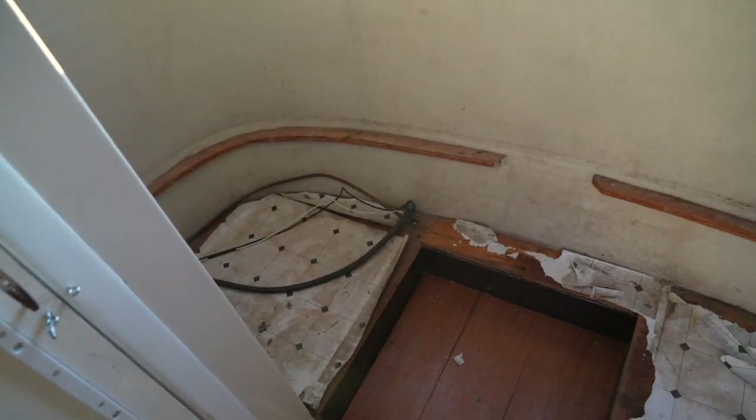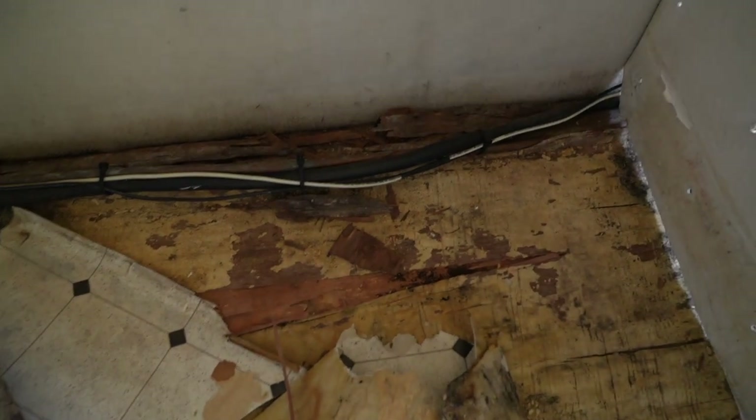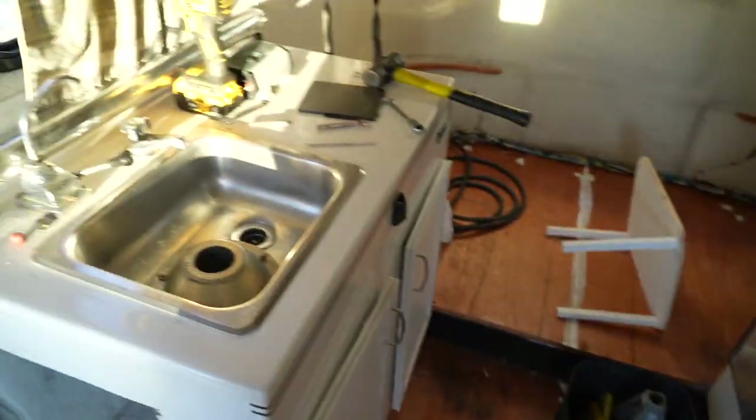We've taken this whole cabinet out — that was quite the adventure. These were a lot easier because they just screw in here. These were the ones that were riveted into the ceiling. We've removed all of this, so this whole corner — these corners are good. But we will go into here, which is one of the nastiest portions. It smells absolutely atrocious in here. You can see it is just absolutely rotted to the core. That section is rotted, and also under here is also rotted. So all of these cabinets will be coming out.